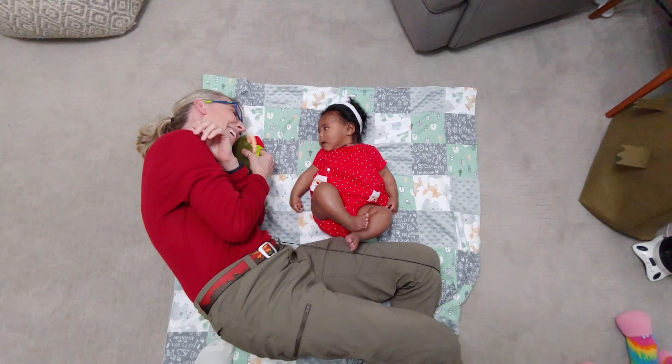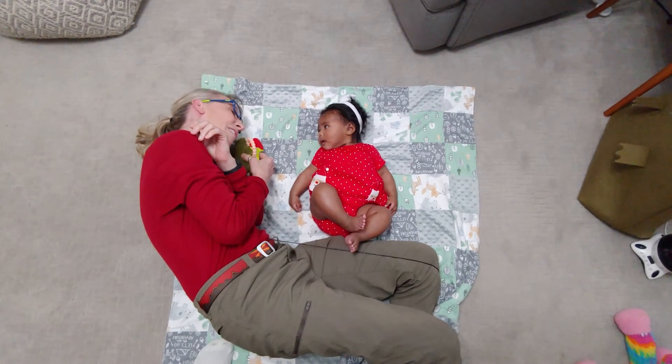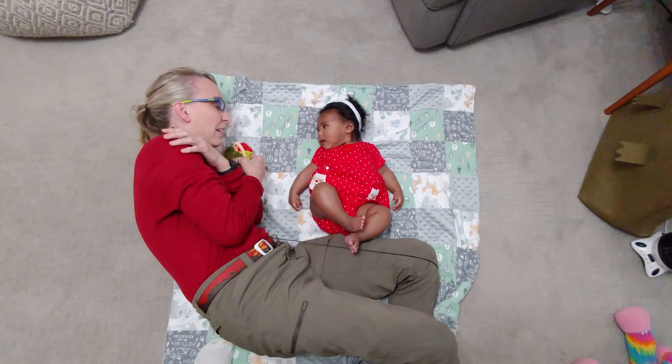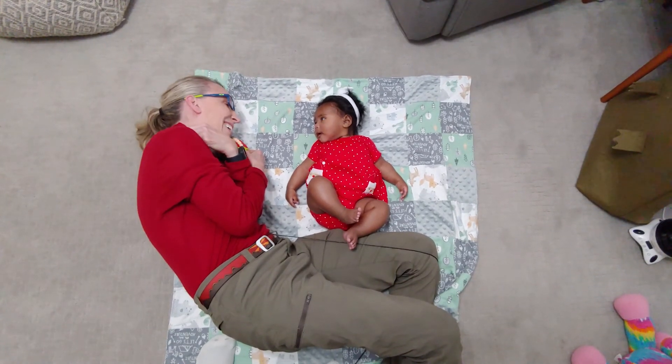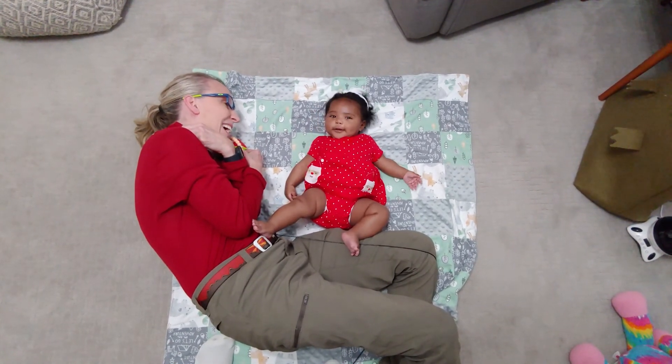Good looking all the way to the side. Now, depending on which way your child does not look, you want to encourage them to look the other way. Ophelia, you did perfect with that.